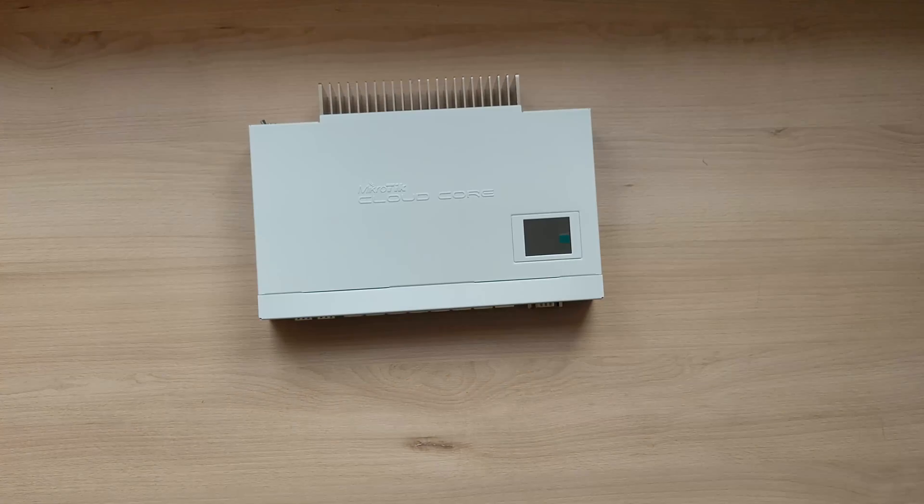Who is this router for? I like to think of this router as a very powerful small to medium business router. It can also serve a purpose for a smaller ISP, but it also has a lower price compared to other routers in this category, which is great even for people like home labbers who want a very powerful home router that will handle all of their servers, access points, and others while providing secure VPN tunnels while on the go.